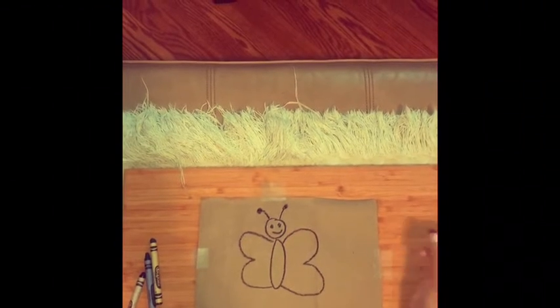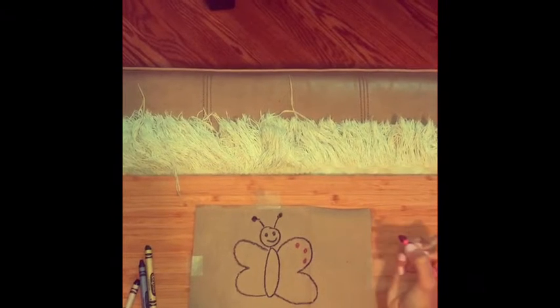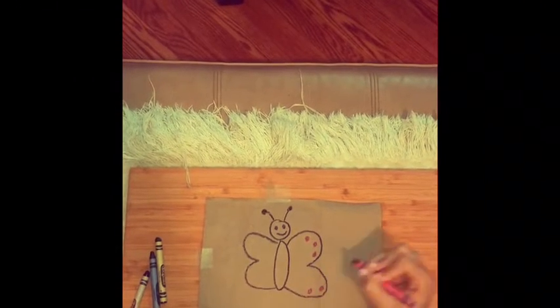So when you're decorating your butterfly, you can really do anything you want. I'm doing little circles, but you can do stripes — anything you would like.